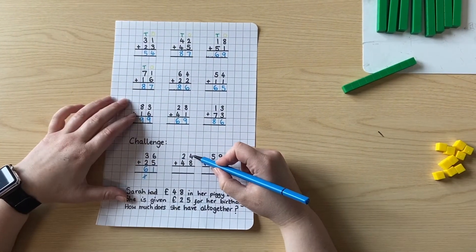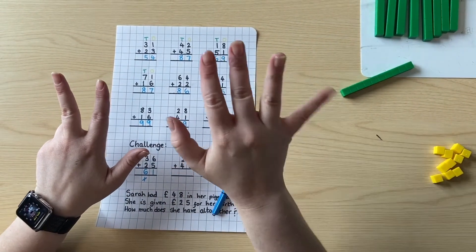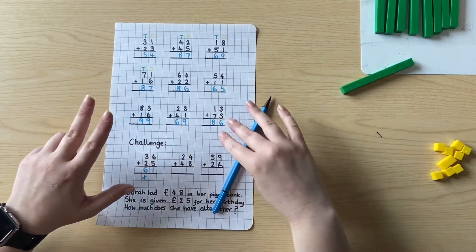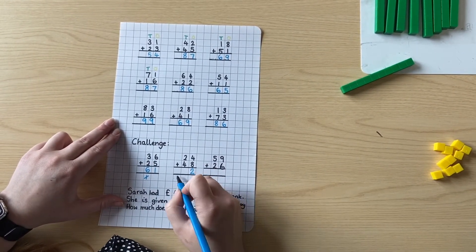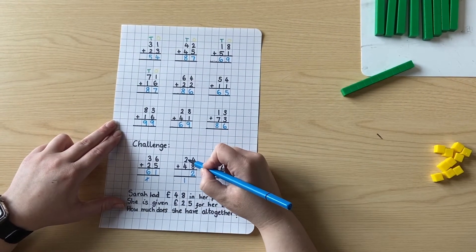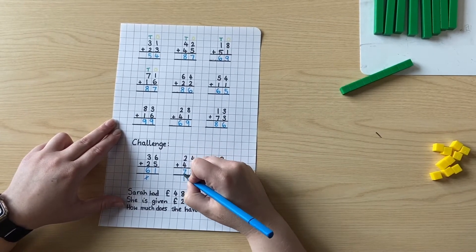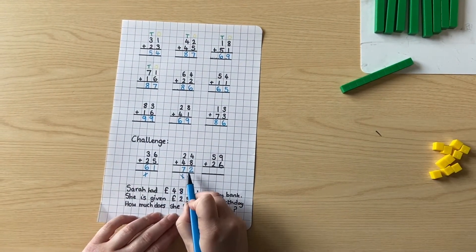Let's try this one. Four add eight — let's start at four and count on eight: four, five, six, seven, eight, nine, ten, eleven, twelve. So I'll put a two in here because there are two ones in that, and an extra one ten in there. Two tens add four tens is six tens, add the extra one ten is seven tens. Cross it out. So our answer is seventy-two.